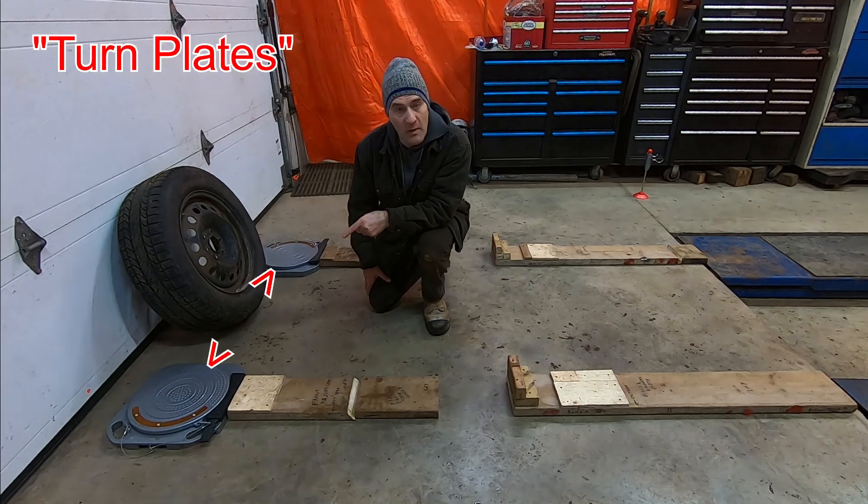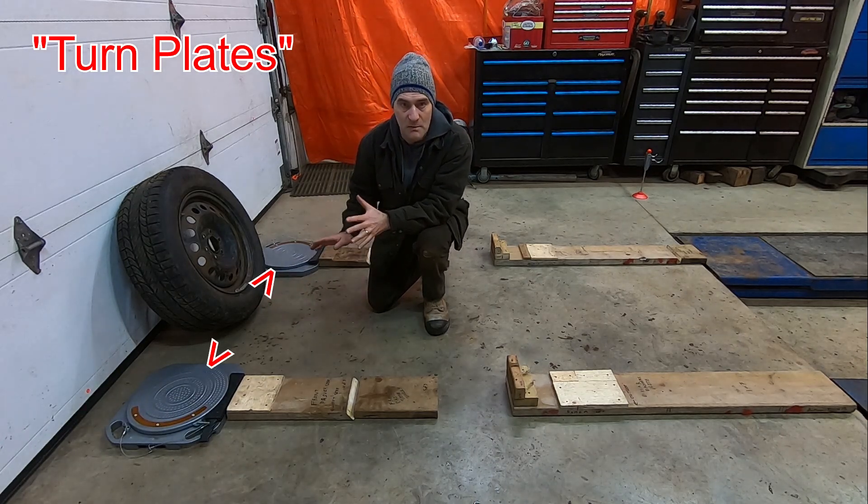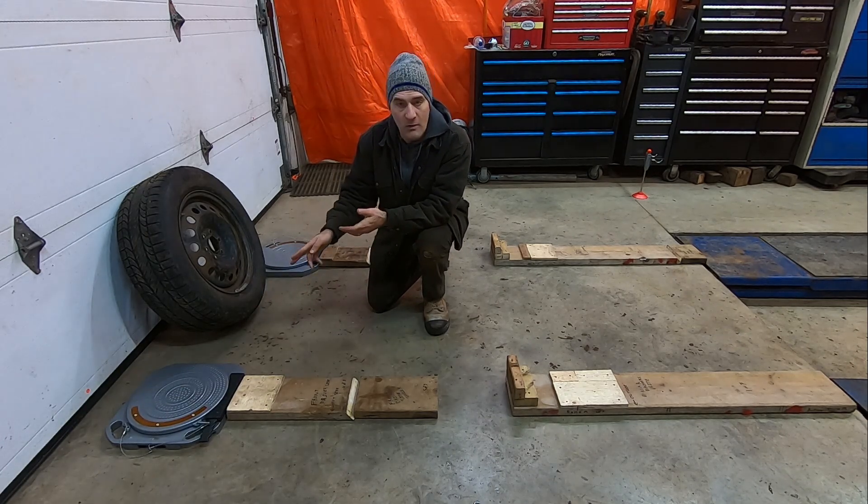One of the pieces of equipment is a turn plate, as you can see right here. I have another video that discusses how to use them to measure caster. They are two inches thick and you need to roll the vehicle up on top of them.